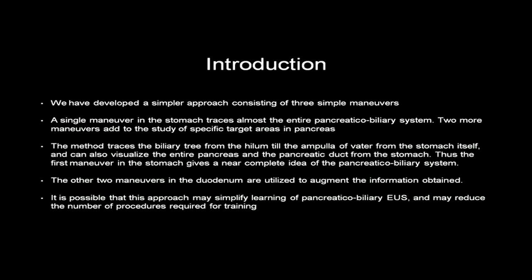We have developed a simpler approach consisting of three simple manoeuvres. A single manoeuvre in the stomach traces almost the entire pancreaticobiliary system, and two more manoeuvres add to the study of specific target areas in the pancreas. This method traces the biliary tree from the hilum till the ampulla, operated from the stomach itself, and can also visualise the entire pancreas and the pancreatic duct. The first manoeuvre in the stomach gives a near-complete idea of the status of the pancreaticobiliary system, while the other two manoeuvres in the duodenum augment that information. This approach may simplify learning of pancreaticobiliary EUS and reduce the number of procedures required for training.